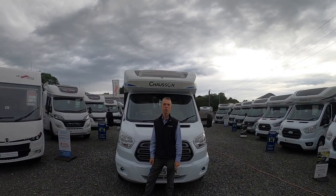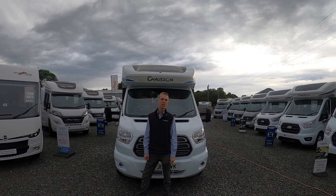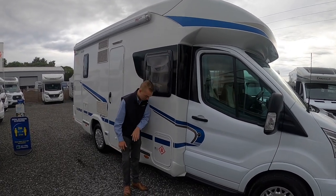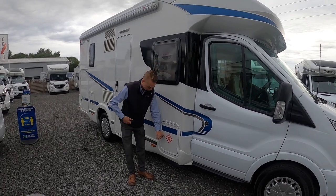Hi, I'm Colm from Time Valley Motor Homes and today I'll be showing you around the 2015 Chasson Flash 610. On the driver's side of the vehicle, the first thing you're going to get behind the driver's cab door is the LPG Locker — your gas locker, liquid petroleum gas.